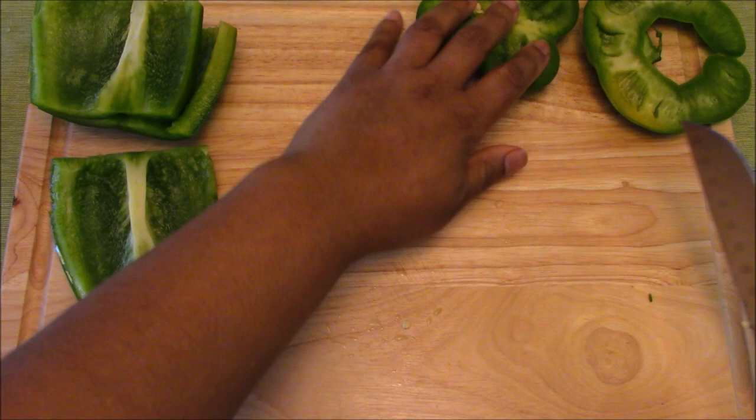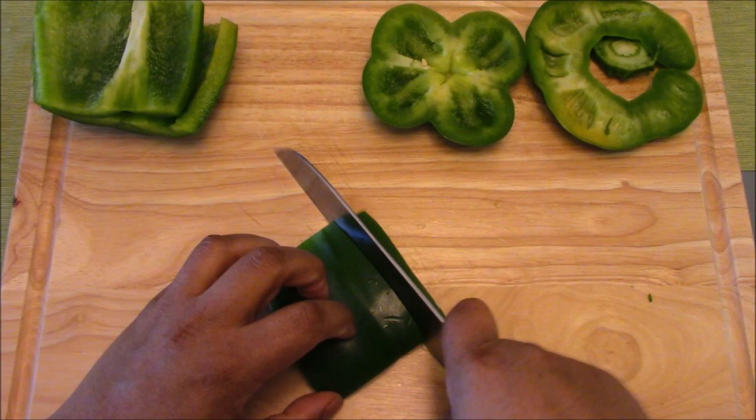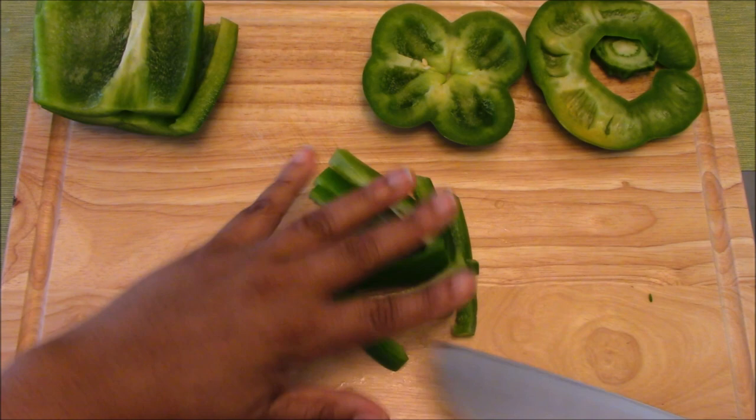I'm going to make them a nice size for my hand. Now we want to make sure we don't have skin side down — we want to put the flesh side down. That makes it easier to grip on the board and have more traction. And doing our down, forward, up, back motion, we are slicing right through our bell pepper with our guide hand nails tucked under, nice and safe.